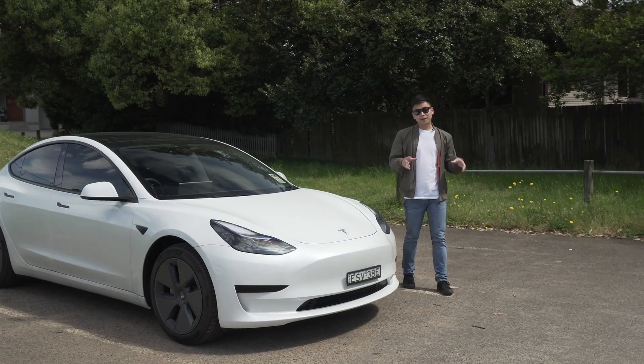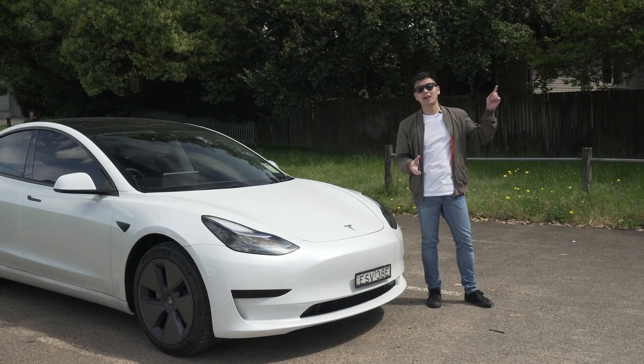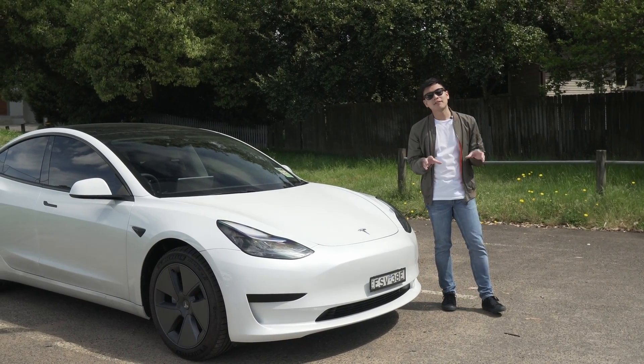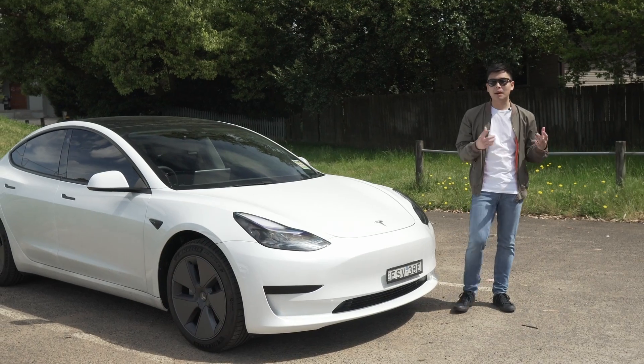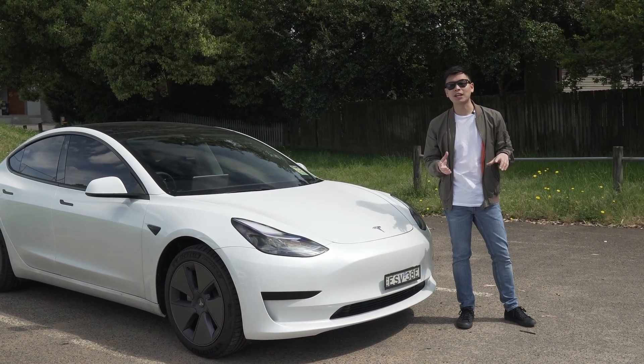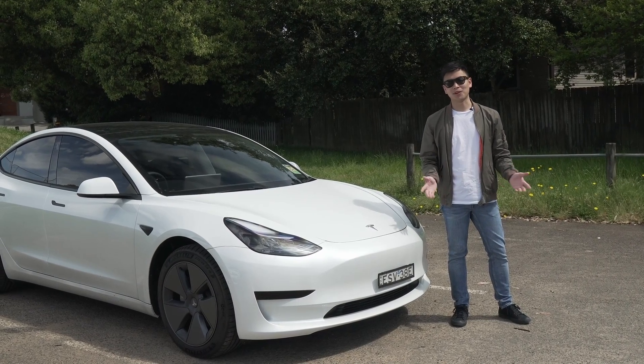In our last videos, we went over the different levels of charging in Australia. If you haven't already, click up here on the pop-up banner where you'll be able to watch that video first. In today's video, I wanted to dive a little bit deeper into the level 2 public charging stations and show you the different adapters and cables you'll need in order to maximise your chance of getting a charge. My name is Ed and welcome to Dew's Garage.